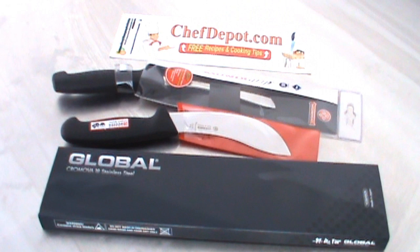Hello, I'm reviewing a couple of skinning knives here today. I want to show you the three knives and the differences.